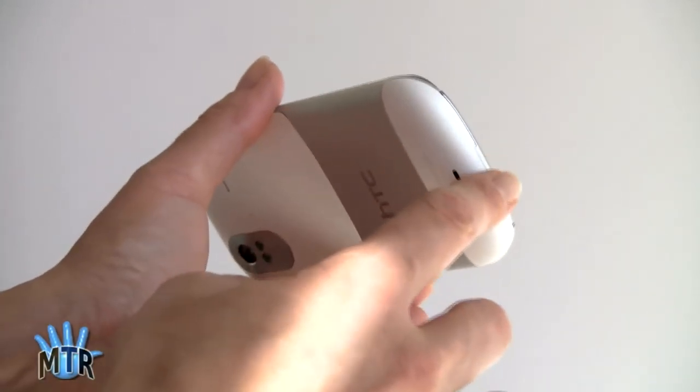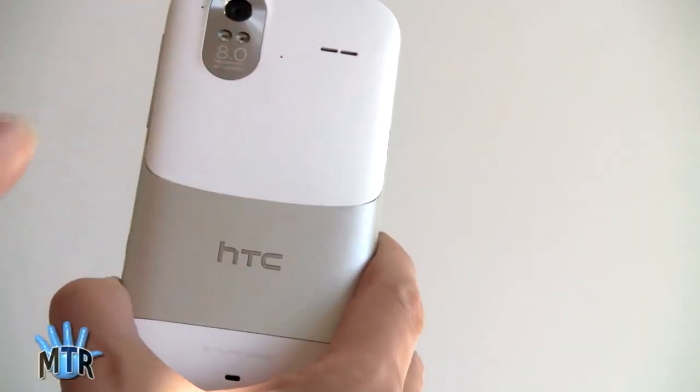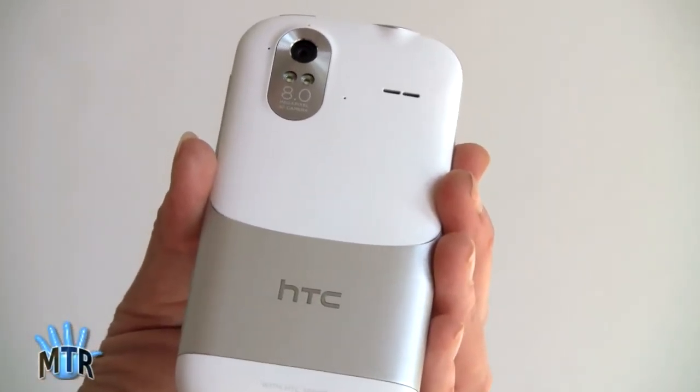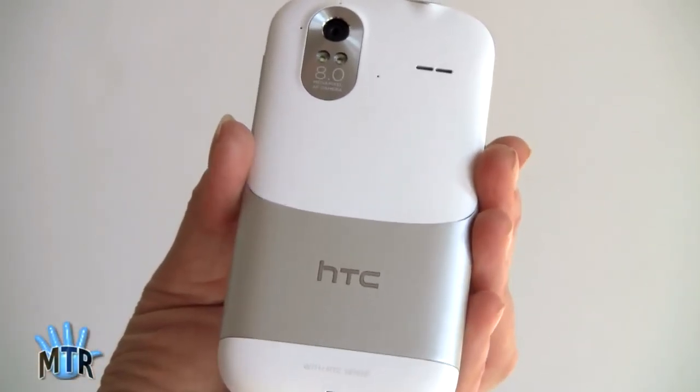Taking a look around the side, we've got the white one here. This is also available in black, and black would have these sections being black. You still have the silver metal contrasting piece, and it looks a lot like the Sensation, which had a three-piece design back too, only with dark grey and a kind of brownish section.